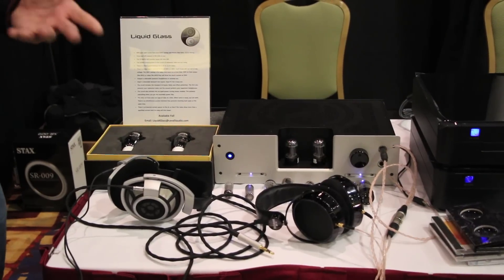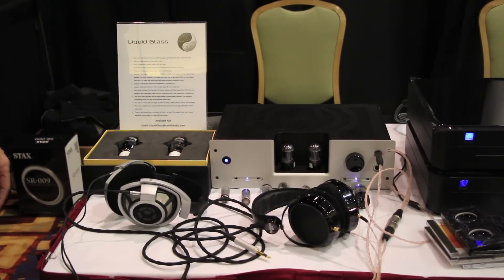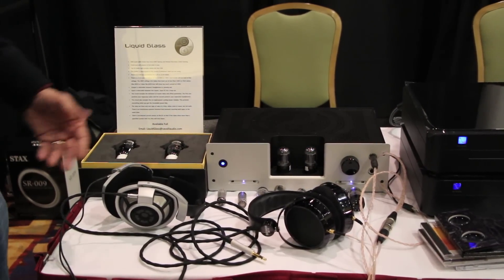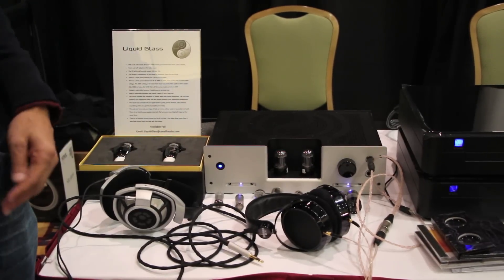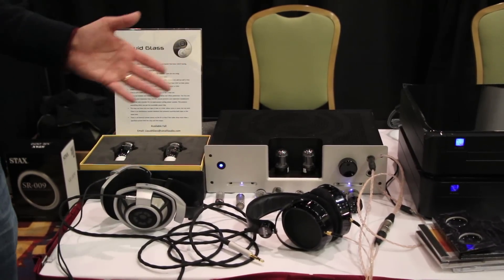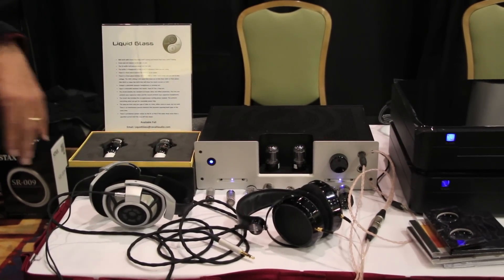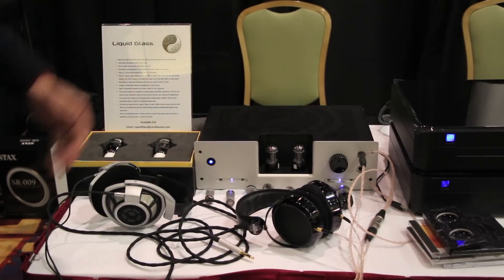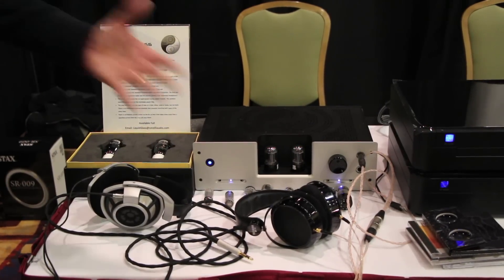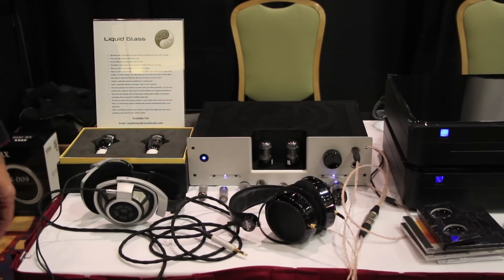Unlike other amps where you can roll two tubes of the same type but different vintages and different manufacturers, the LiquidGlass will allow you to roll many different tube types. On the table here we have 6SN7s, 12AU7s, 6GU7s, VT181s — at least a hundred different types of tubes can go in this amp. It self-adjusts, and the interesting thing is that the output buffer is transparent to the sound of the tube. So whatever tube you put in there, whatever it sounds like, is what comes out the back end of the amp. It's a really cool amp for somebody that has lots of tubes and wants to do some tube rolling — I think it's the only one of its kind on the market today.